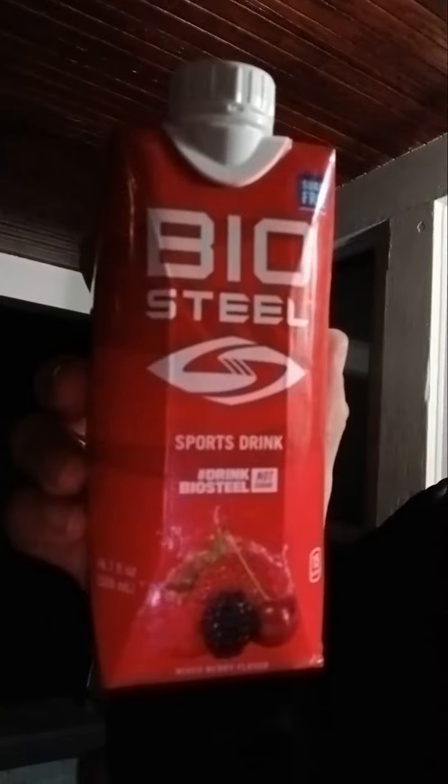Welcome to Just Eat Tries, and today I'm going to try BioSteel Mixed Berries Sports Drink. First of all, let me open this.